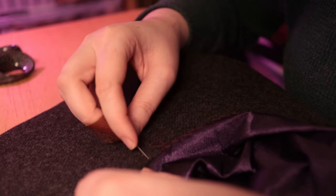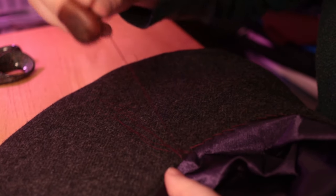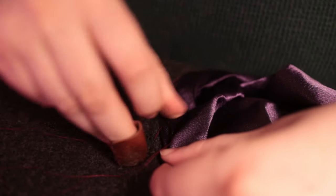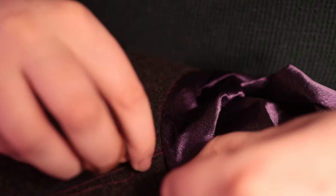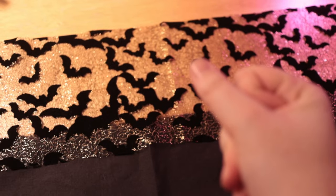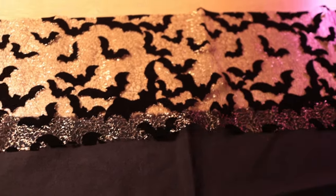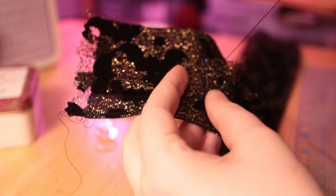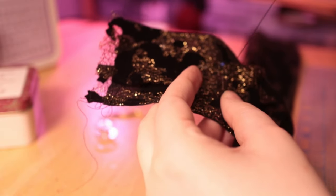Once that was done, it was time to stitch my lining in — I did this by hand. I do intend to cover the edge with grosgrain ribbon at some point to protect those edges from wear and tear, but that can happen later. Then it was time to make my decorative hat band. I'm going to attach the shiny fabric to a backing and pleat it down, and that will be my hat band. I tacked those pleats down by hand after sewing the gold fabric to the black backing fabric.